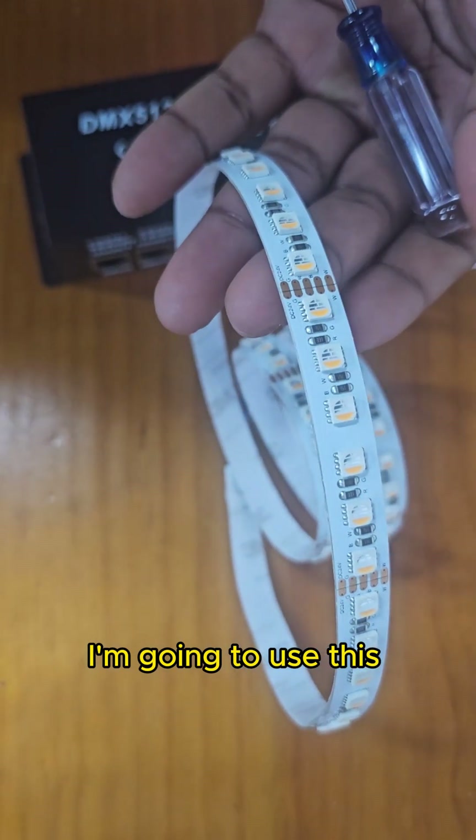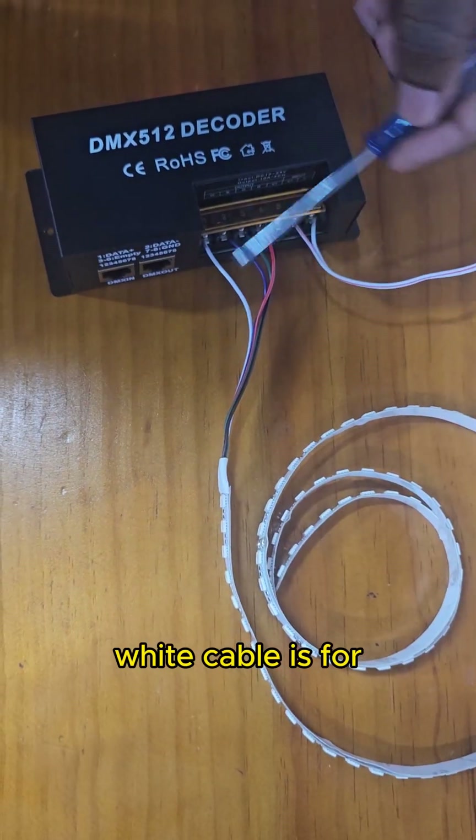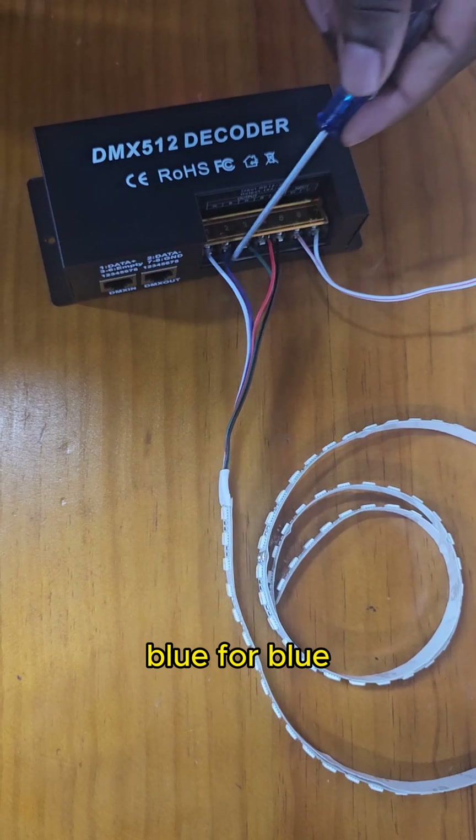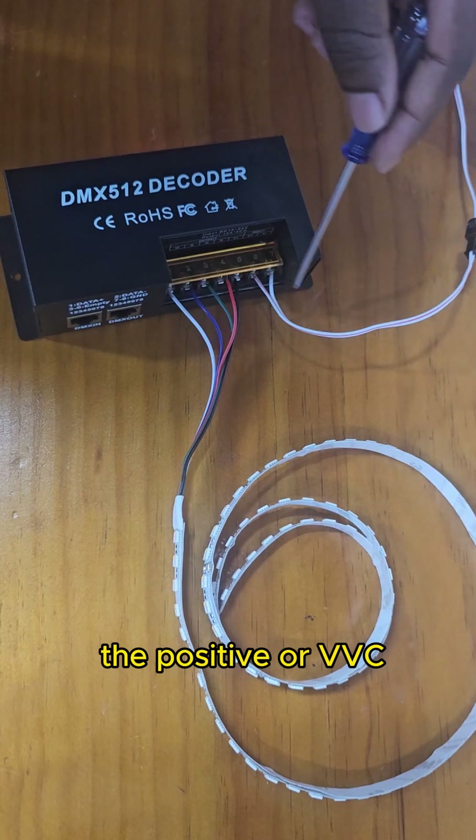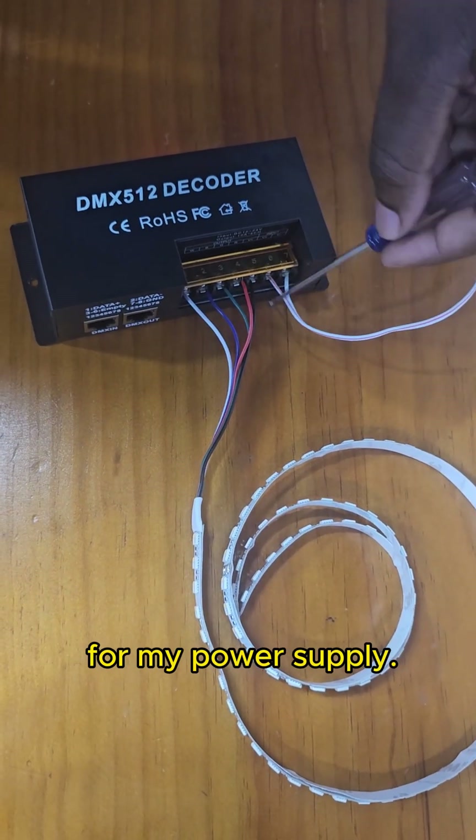I'm going to use this RGBW LED strip. White cable is for white color, blue for blue, green for green, red for red. The black is for the positive, the power of VCC. And these two wires are for my power supply.